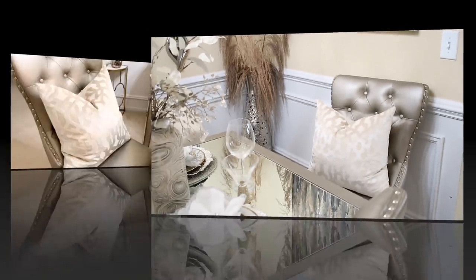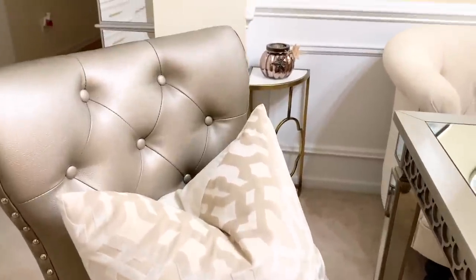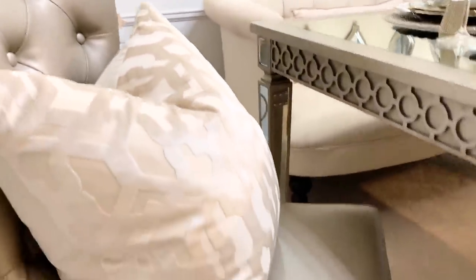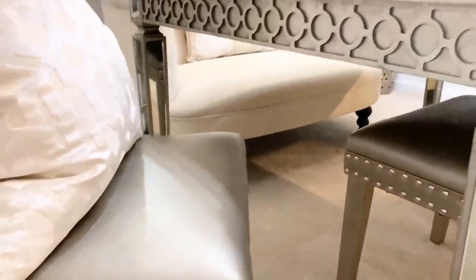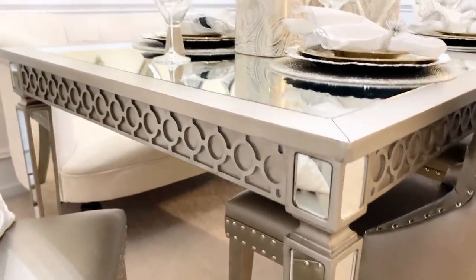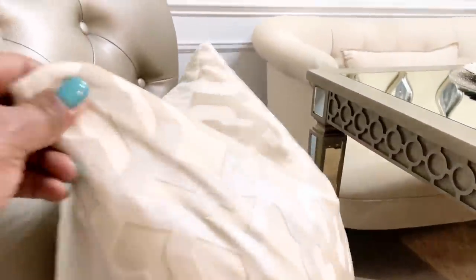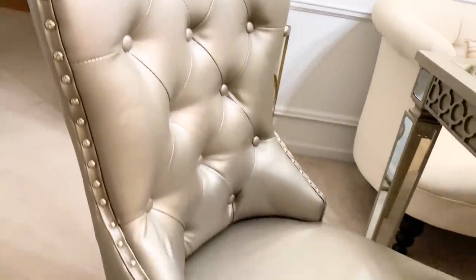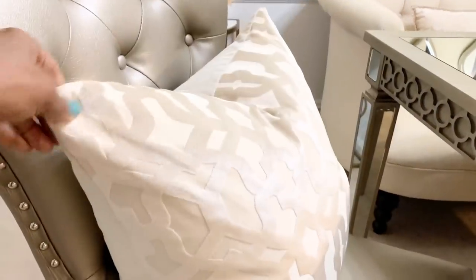The other stems are from Hobby Lobby. Now, this is a closer look at the furniture. I actually got this furniture — it's available on Wayfair, but I bought it from someone off of Facebook Marketplace. And I absolutely love it. It's a champagne gold color. I like the nail head trim and the tufting on the chairs, too.